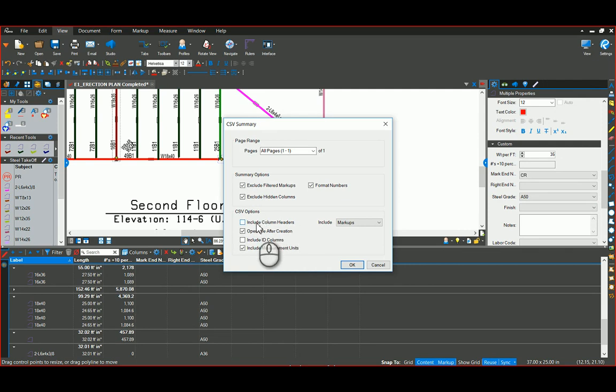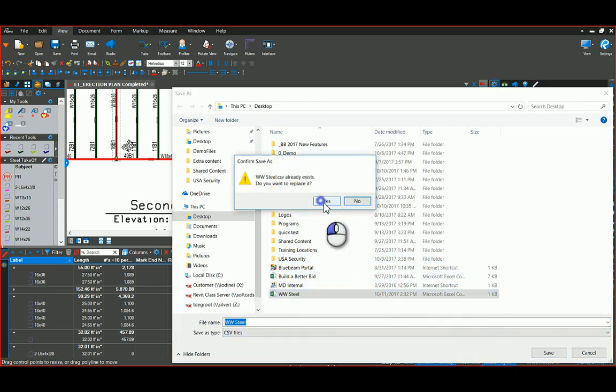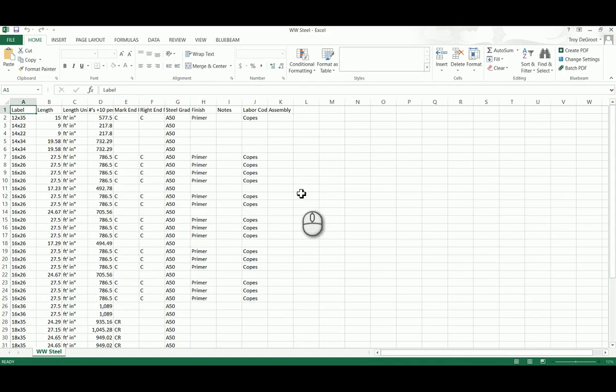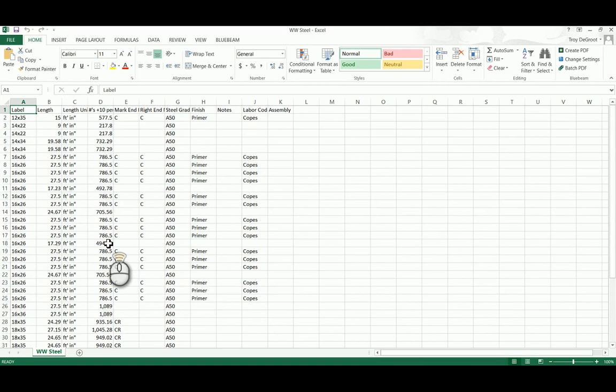I think for you — if I remember right — you're going to import this into another software for estimating. You can decide whether or not you want to show the column headers; I'll turn it on and say okay. I'm going to save it to my desktop and it'll open up and show you the end result for all those beams that we covered. This is what I'm proposing as an initial set of ideas for your workflow — we can obviously tweak this and make it work for you guys.